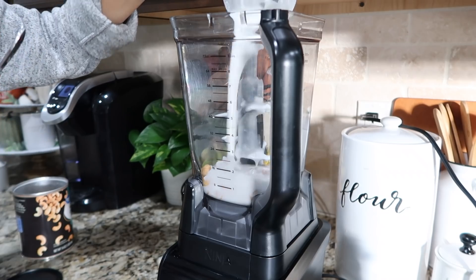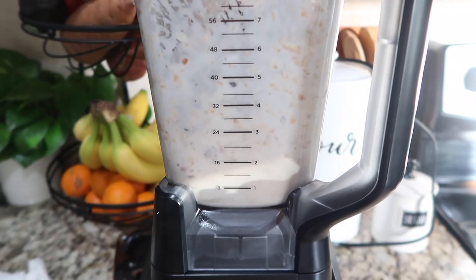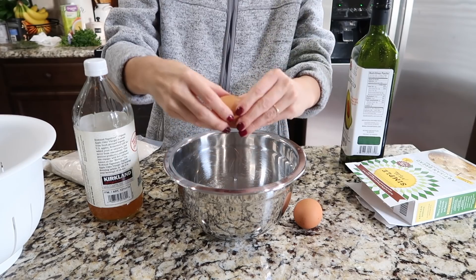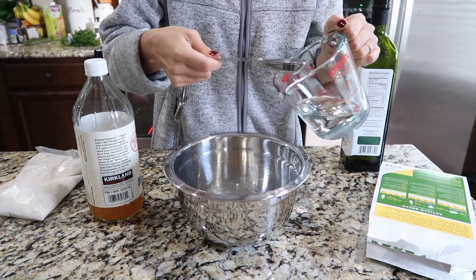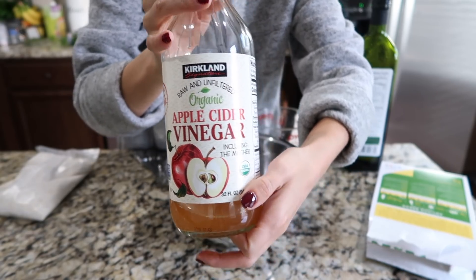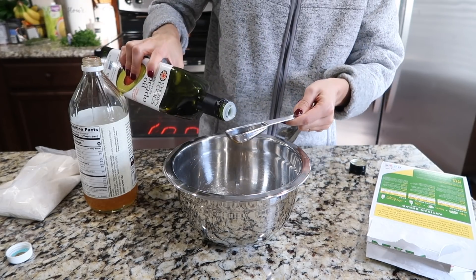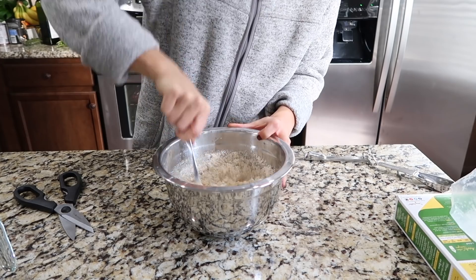Blend the coconut milk and the cashews until very, very smooth. Also while the soup was cooking, I made this artisan bread from the brand Simple Mills — this brand has really tasty but super clean ingredient baking mixes, crackers, and cookies. I love using all their products. Today I'm making this artisan bread and it paired really well with this paleo soup.